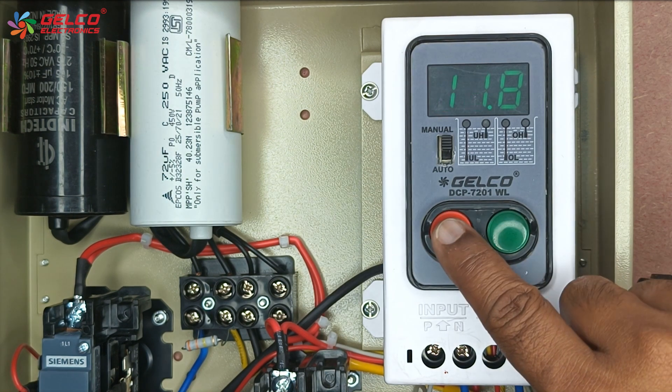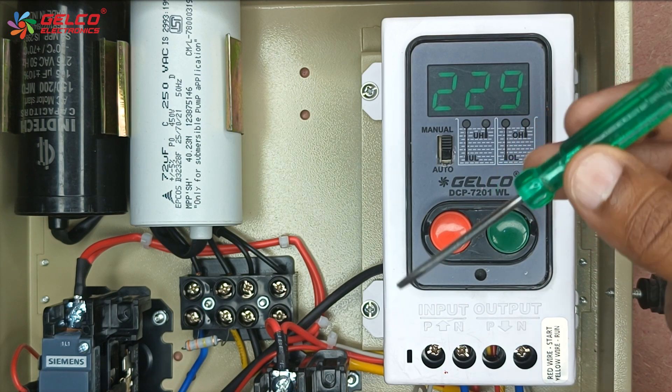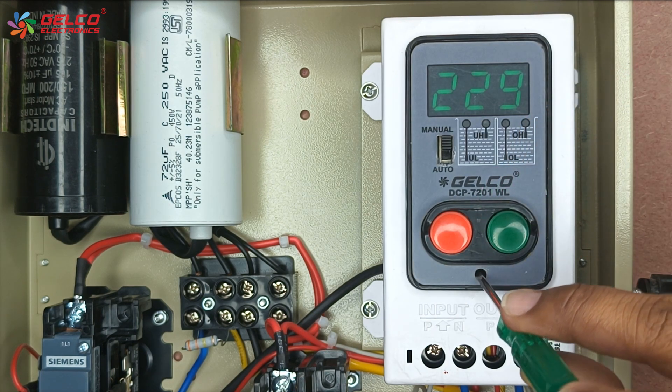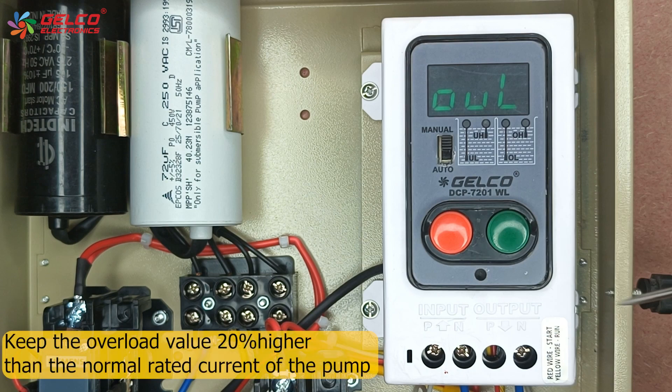Now stop the pump by pressing the red button. With the help of a screwdriver, press the set button for 4 to 5 seconds. The overload option will appear on the display. You have to keep the overload value 20% higher than the normal rated current of the pump.